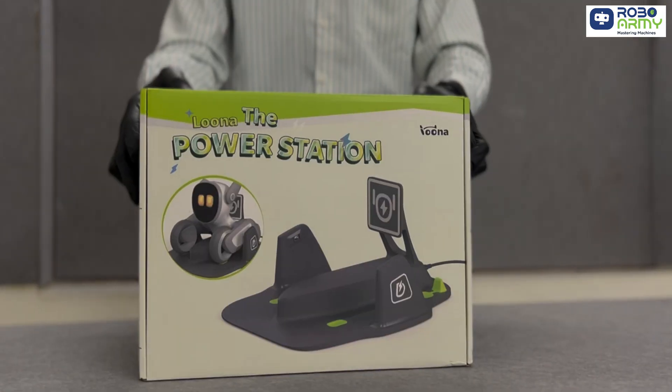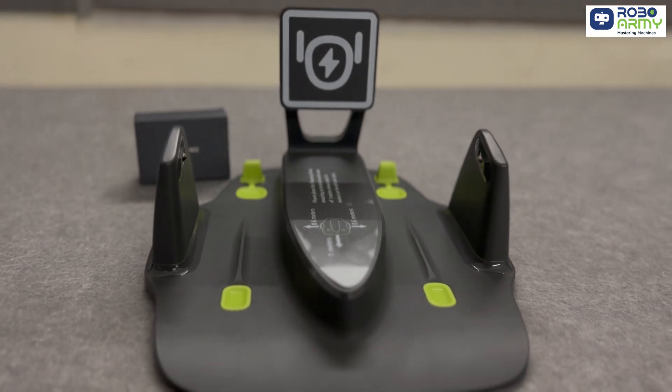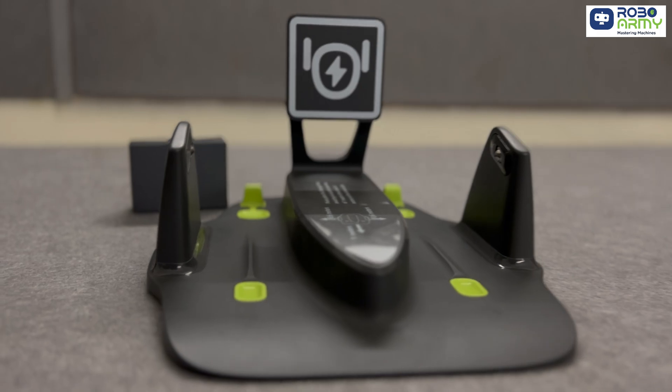Next up we have the Luna power station. The box includes a charging dock and a USB-C cable. This handy dock makes sure Luna is always powered up and ready for action.